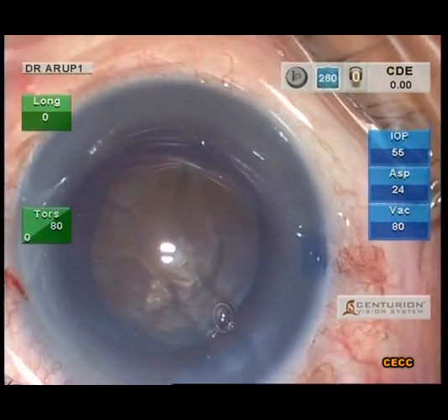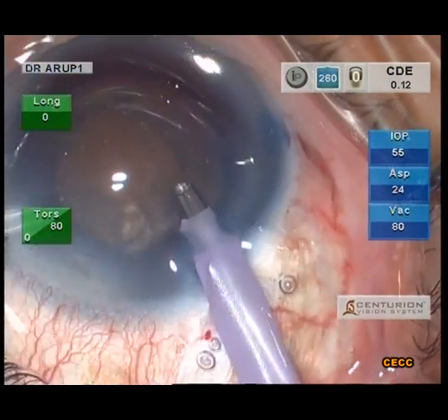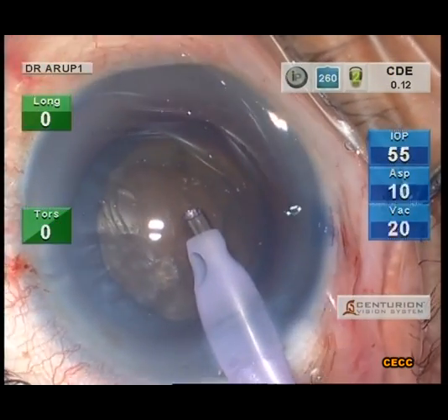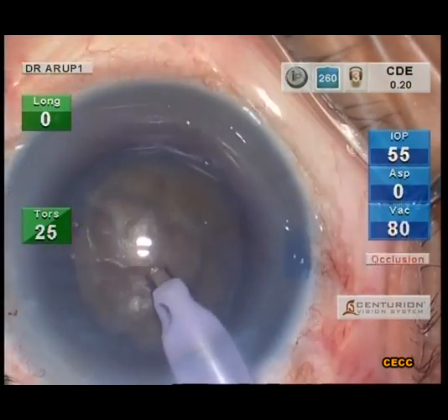Before proceeding with trenching or chopping, it is useful to clean up the superficial lens matter as well as the OVD in front of the nucleus. A few OVDs like Viscoat are thermogenic and can result in wound burns.